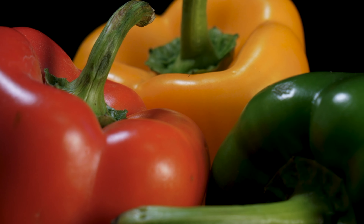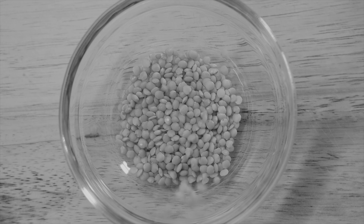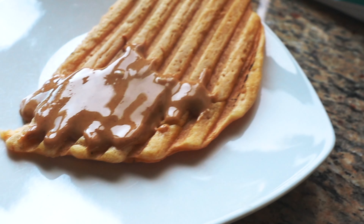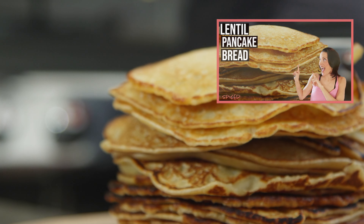I know most of the recipes on this channel fit that description. Today I wanted to share with you my lentil stuffed peppers. You know I love lentils and I use them for lots of ingredients including bread and cookies and pancakes — if you haven't seen all my videos on them, I will show you a link.